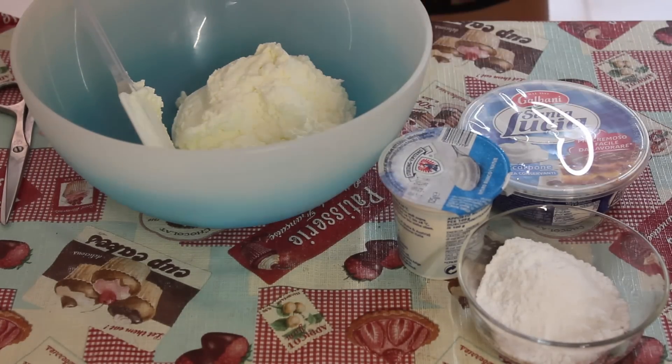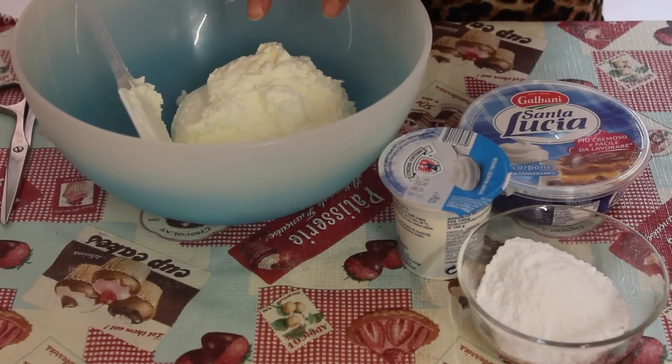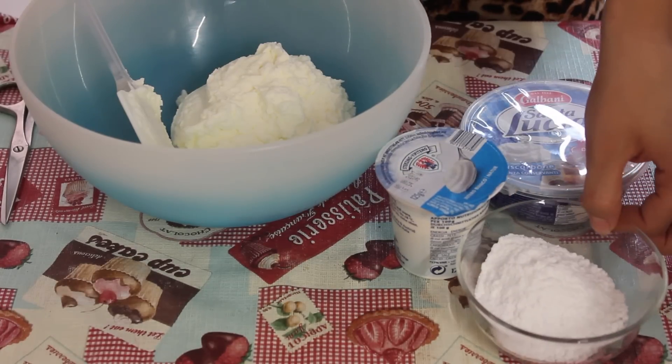For the preparation of our cream, we need 250 g of panna montata, 250 g of mascarpone, 125 g of yogurt bianco, and 30 g of zucchero a velo.